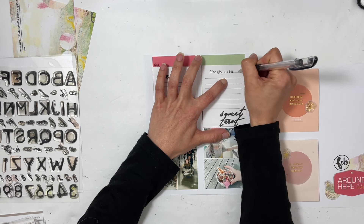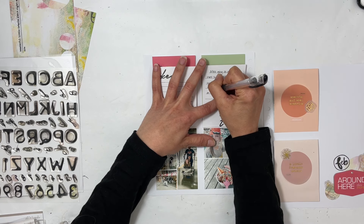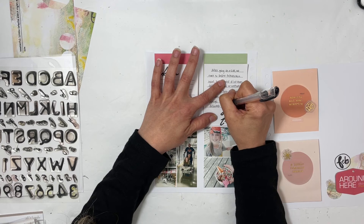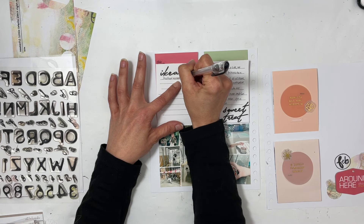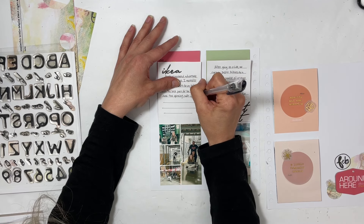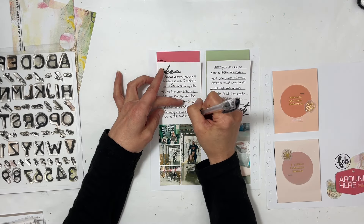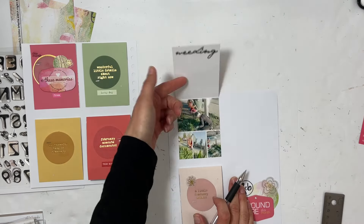For the sweet treat story: we bribed the kids on a hike — mainly the teenager — saying that if he behaved himself we would get ice cream afterwards. We got ice cream and my daughter even got a little dinosaur hat. The teenager didn't want his photo taken, so there's only a collage of two photos. For IKEA: the kids had a blast on the little spinning carts, and I had been wanting to go there for a very long time to get the Kallax inserts for my scrapbook area. I finally got some, so I was very excited.